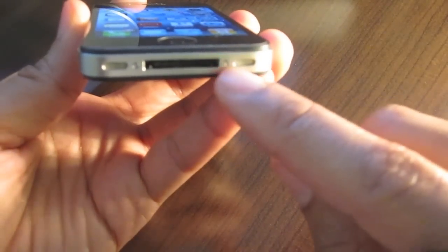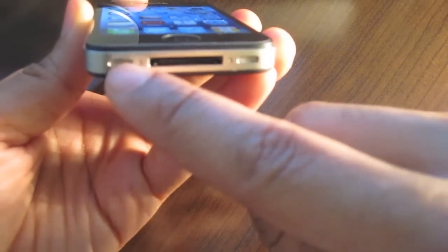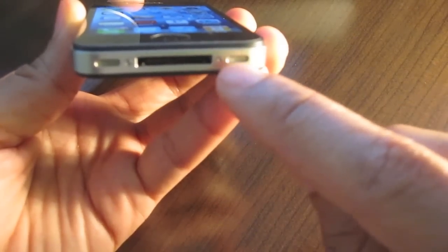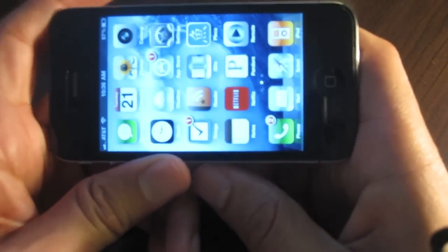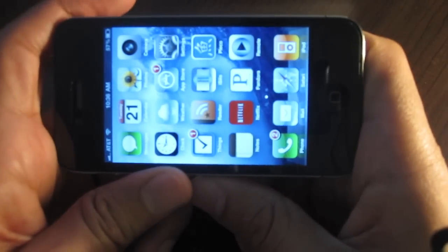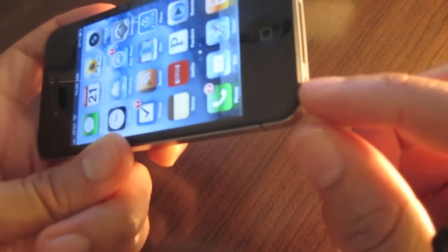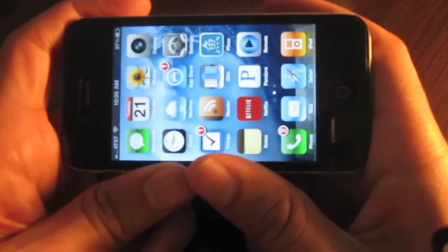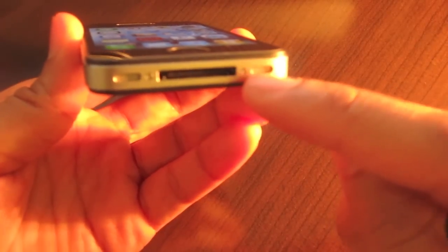On the iPhone 3GS and previous versions, the placement of the speaker and microphone was reversed — the microphone was here and the speaker was here. That posed a problem when you were in landscape mode, because the way we hold our iPhones tends to cover up this side. So when the speaker was on that side in the previous versions, it covered up the sound and sound couldn't get through.